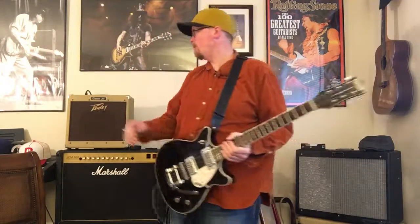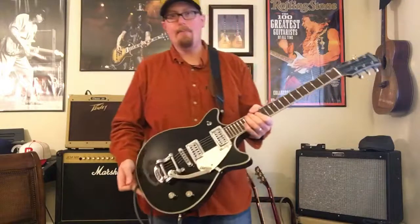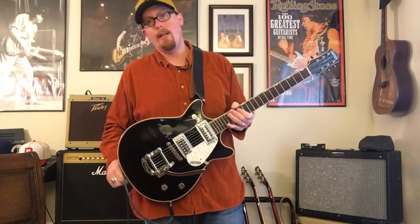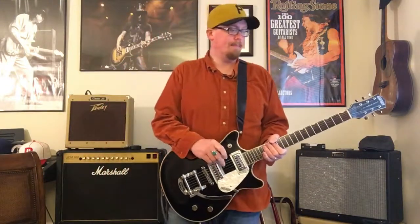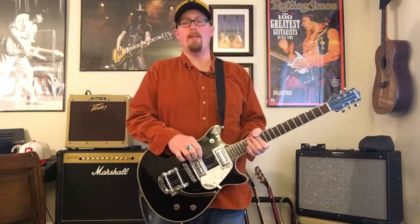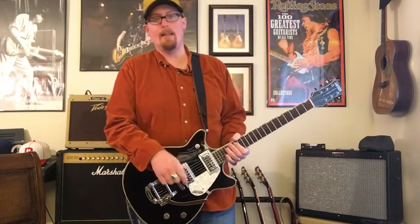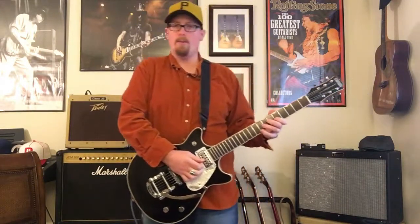I'm going to use that spring again. For a Bigsby — an inexpensive Bigsby — it stays in tune extremely well. I must add that the setup, while I do admit it was probably done by a professional at some point, most of the Gretsch guitars I played at Guitar Center had very nice setups. Almost all the instruments at that particular Guitar Center had good setups, which usually doesn't happen. I've walked into stores where the action is just insane, the strings are shot, the intonation isn't anywhere near where it's supposed to be. So to walk into a music store of that size and have that many instruments play properly was a pleasant surprise.